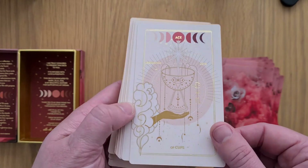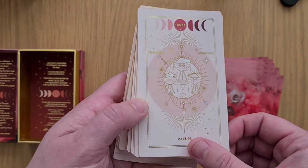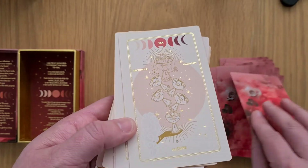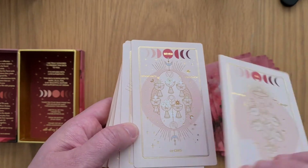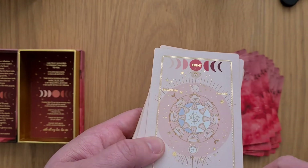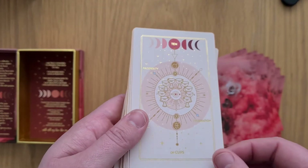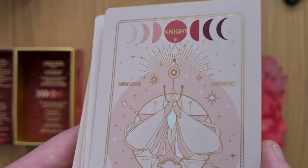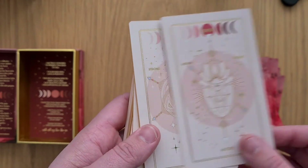Then we go into the Ace of Cups, the Two of Cups, the Three, Four, Five, Six — this is a pip-style deck. Seven. Eight — slightly off center, the number in the circle. Nine. Ten. The Page. The Knight — again slightly off center, part of the 'T' is out. Queen of Cups. The King.